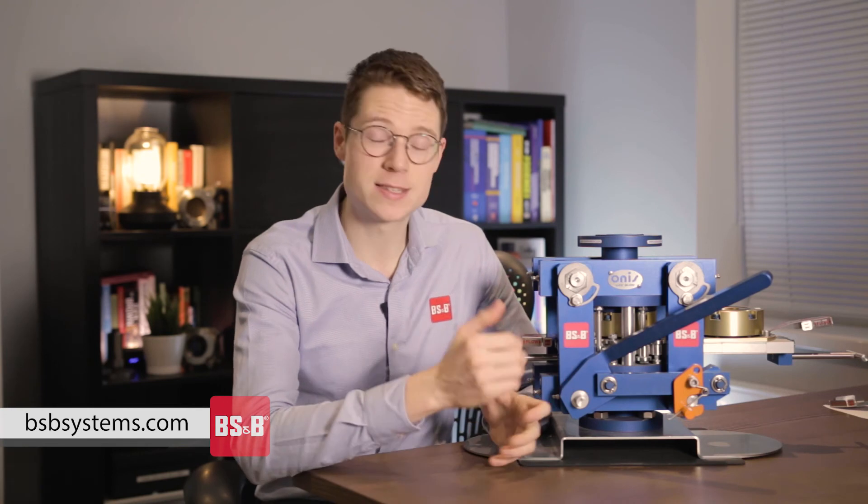The BSNB Quick Disk Replacement System is a patented modification to existing and trusted technology from development partners Onus Line Blinds, who have been in the process industry for decades. It's one of the latest innovations from the BSNB design team in collaboration with Onus, and is dramatically reducing the amount of time, personnel and tools required for the inspection or replacement of rupture disk devices. If you'd like to find out more, please click on the link in the description.